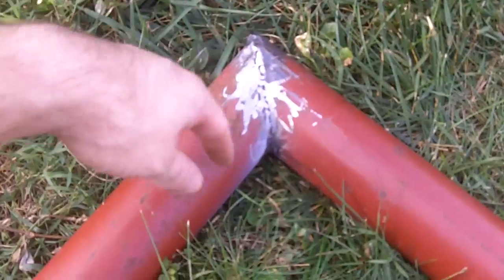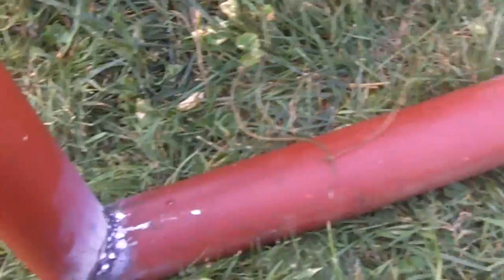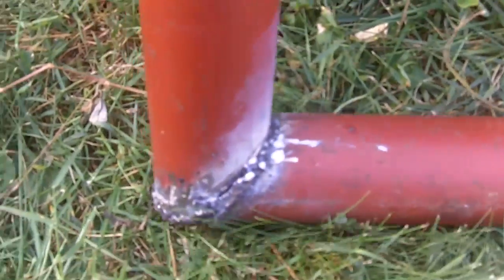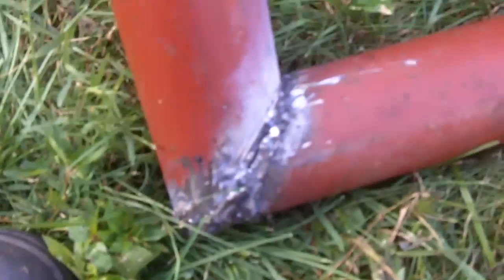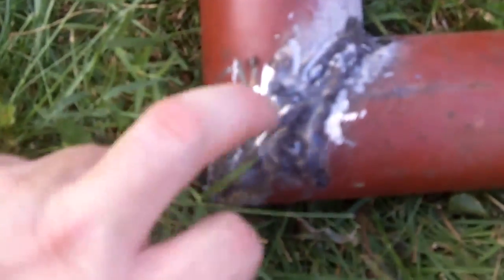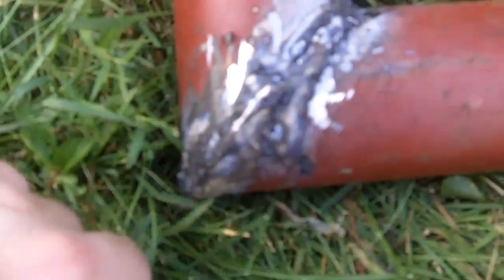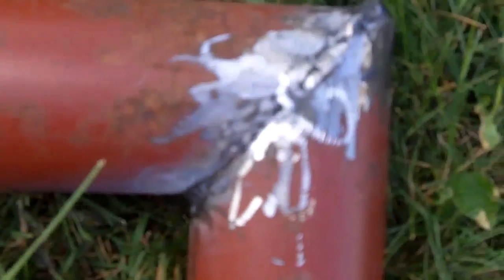I've got the two pieces of pipe welded together and it's approximately a 90-degree angle. I cut it poorly on one side so I had to take some pieces of scrap steel and weld them into place. Overall it's a nice tight joint, and if there are a couple of pinholes it's not a big deal because most of the air is still going to be moving up through the pipe.